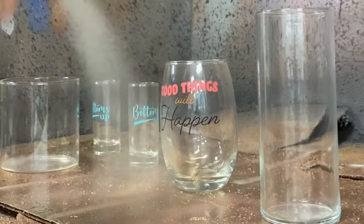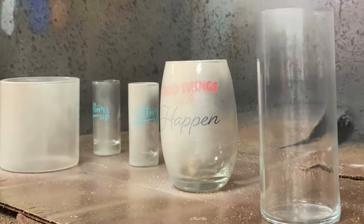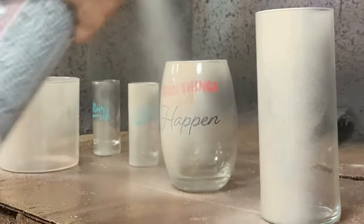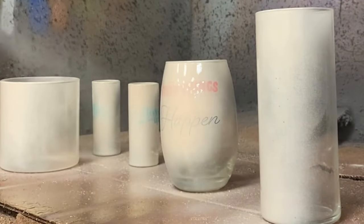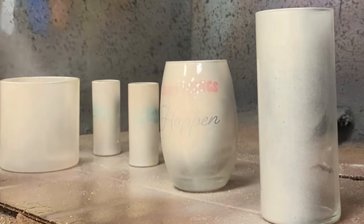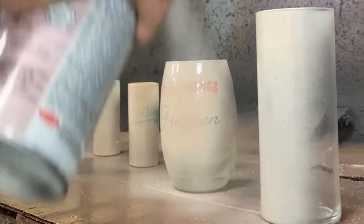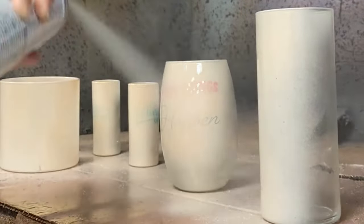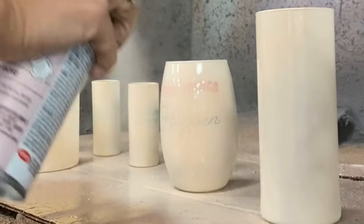To begin, I'm going to take some spray paint and put an even coat all over the glass. I don't want to go too heavy or you're going to end up getting drips. If by chance that happens, it's not a huge deal though, because we're going to put a layer of paint kind of splotched onto it after, which will help disguise those drips.